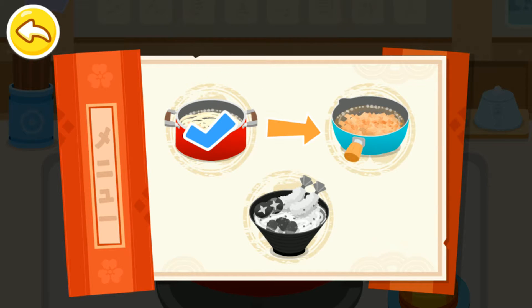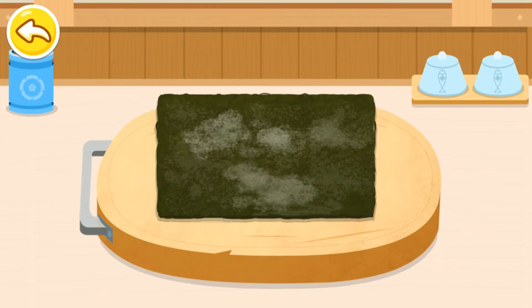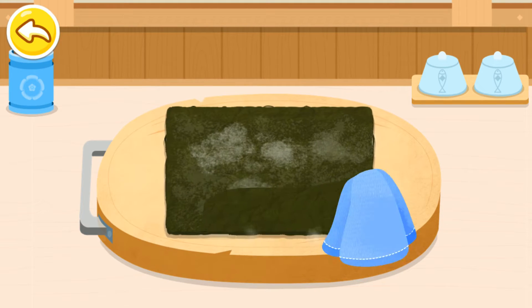Make broth. Let's get the dried kelp ready first.